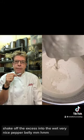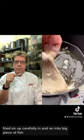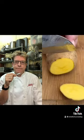Very nice pepper belly. And that hot oil — fry it on up. Careful laying it in, it's a big piece of fish. There it goes. Nice and golden brown. Try not to salt it over the oil — bad for the oil.